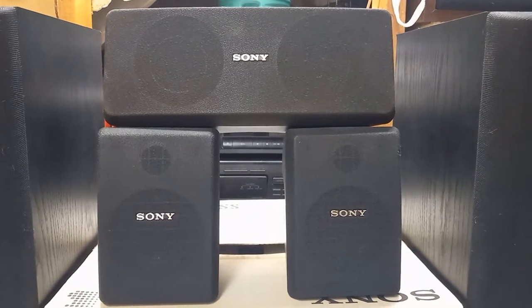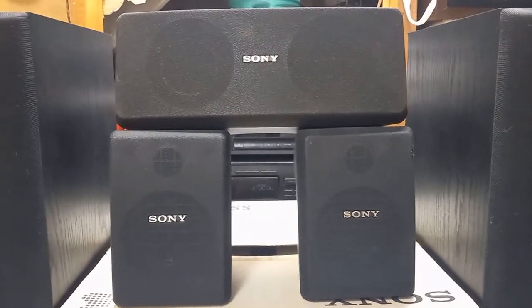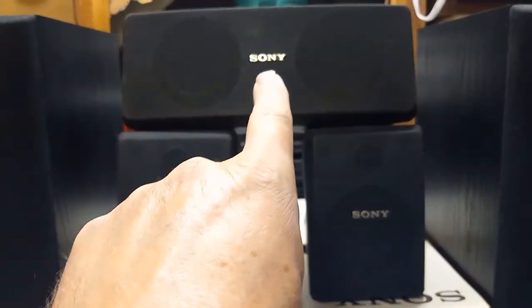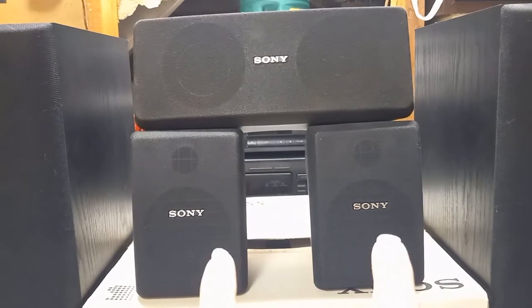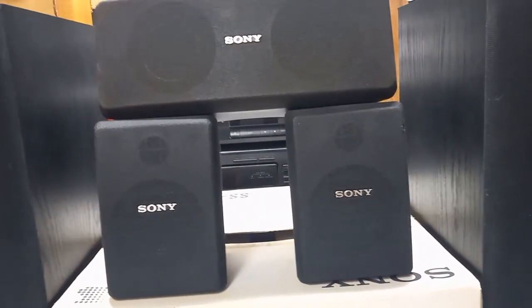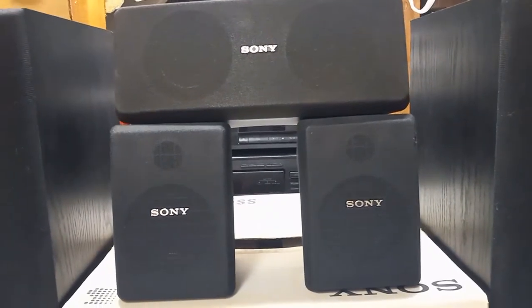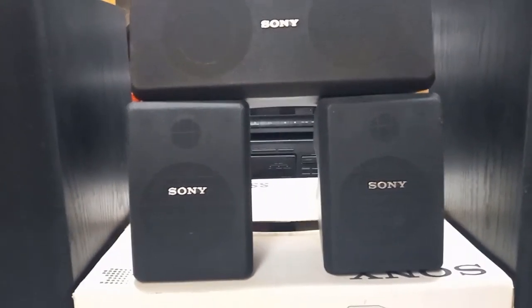These little speakers sounded pretty good and got pretty loud. I had that one sitting on top of my TV back in the day, and then these two were up behind me in my first house. They haven't been on since then, and that's been about 15 years now.